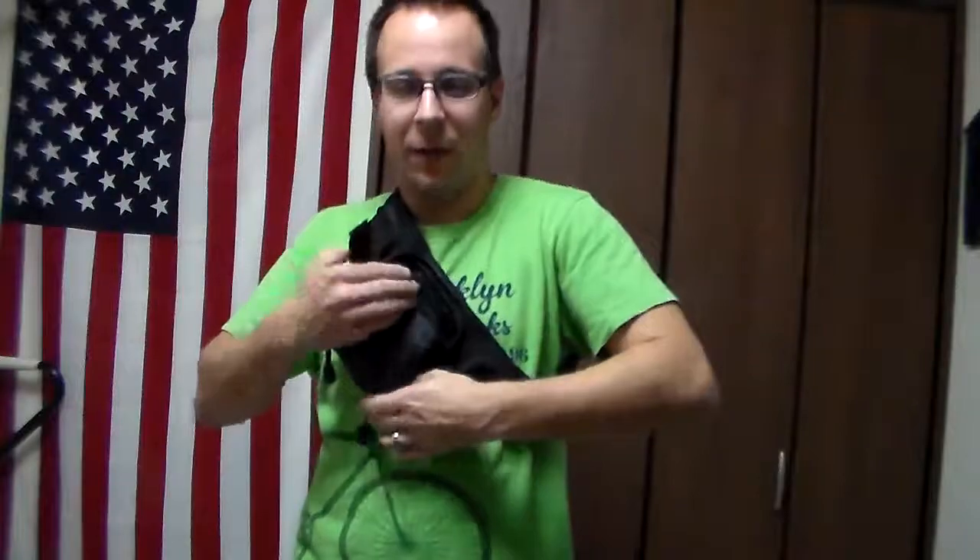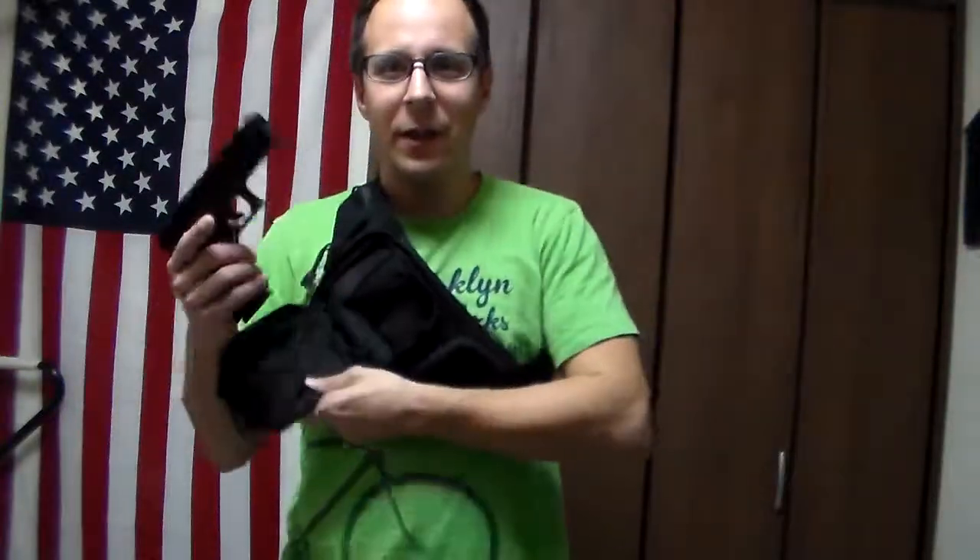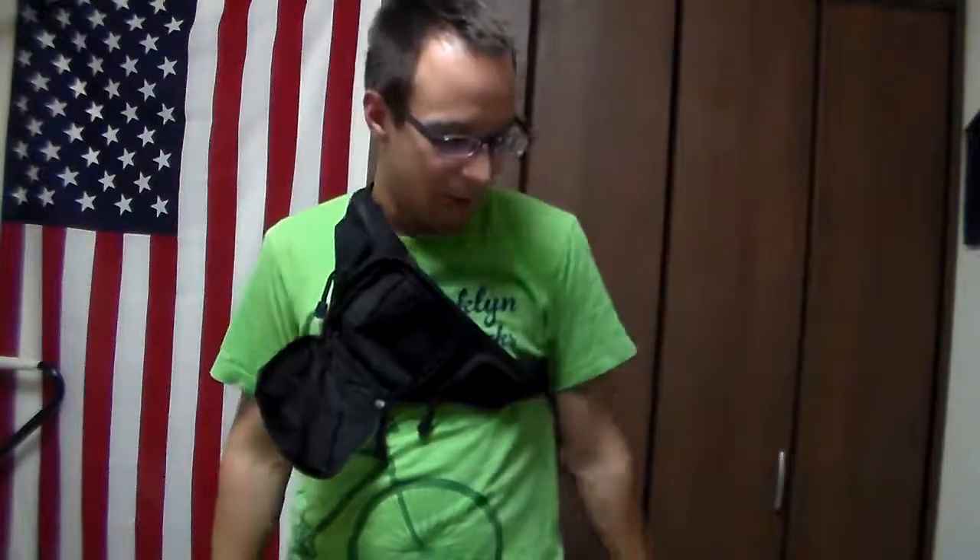And oddly enough, this popped open just fine the first time, so I don't know, maybe I'm packing over here. So anyway, we know the gun fits. It fits a Glock 18 just fine. So what actually goes into the pouch?